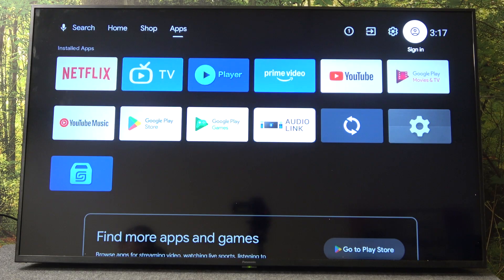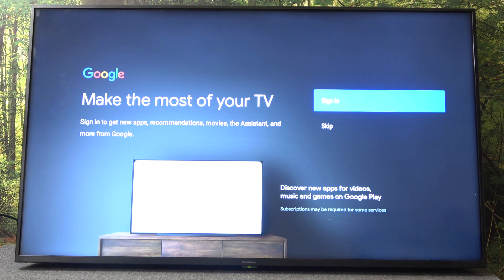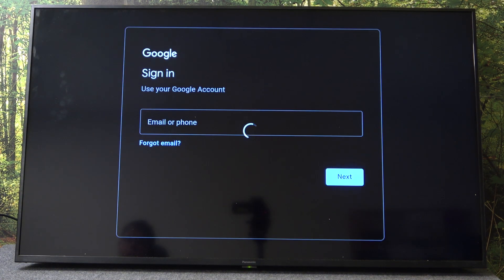First you have to click on the person icon that is called sign in. Now we have to click sign in and wait a moment.